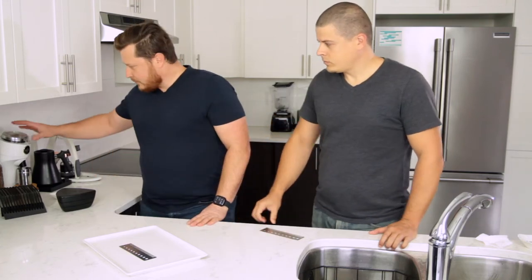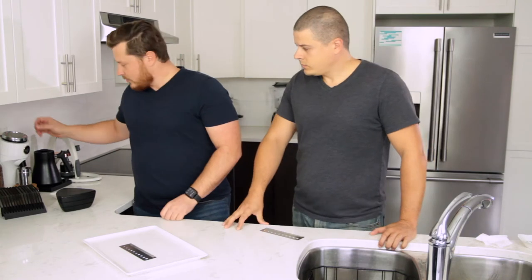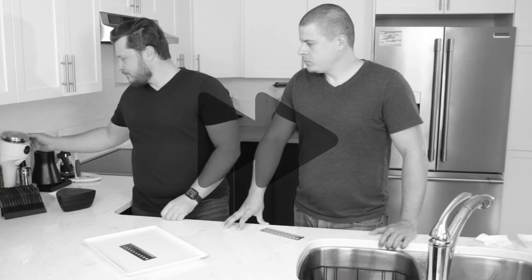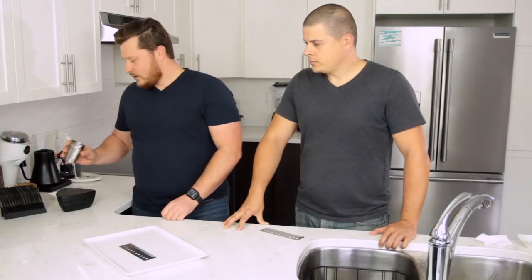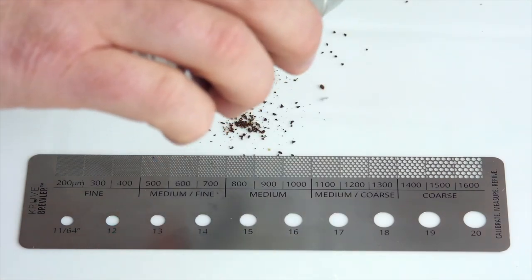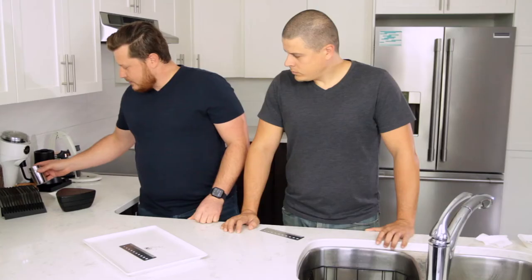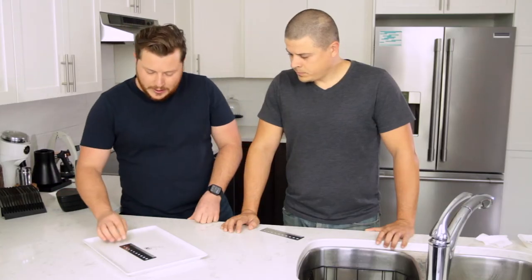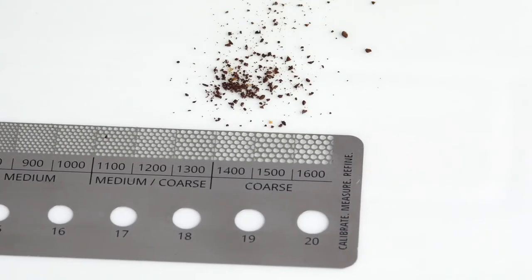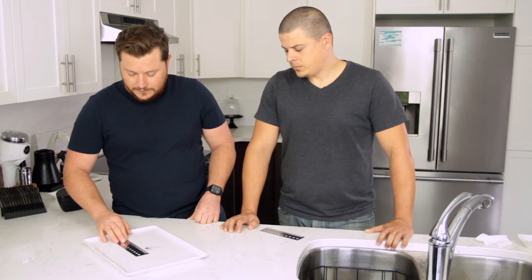So one of the best ways is using a bruler. We're going to grind a few beans of coffee, then take that ground and put it on a white plate — or something with good contrast — and line up the bruler to it, moving it back and forth to see where the ground falls.